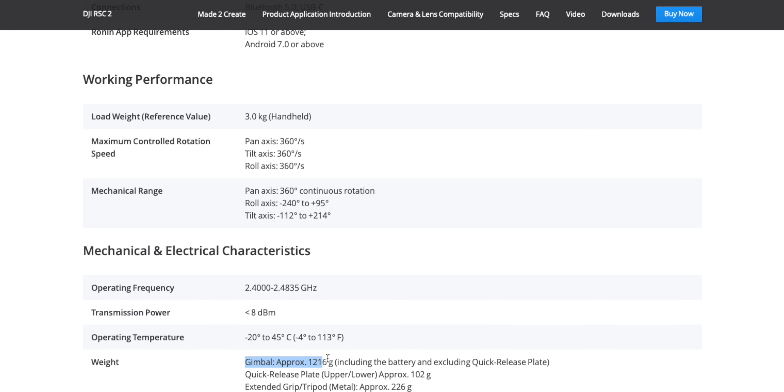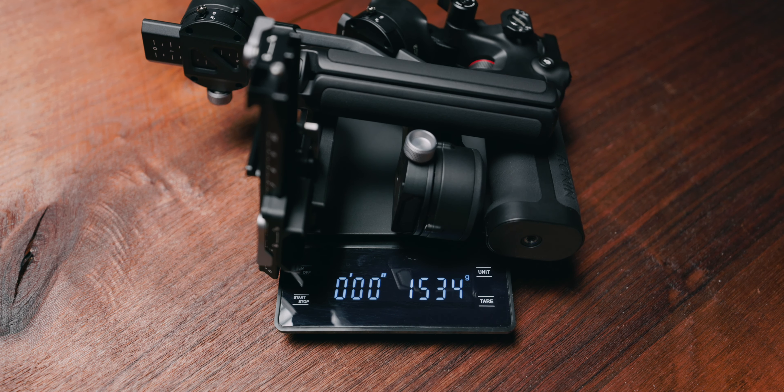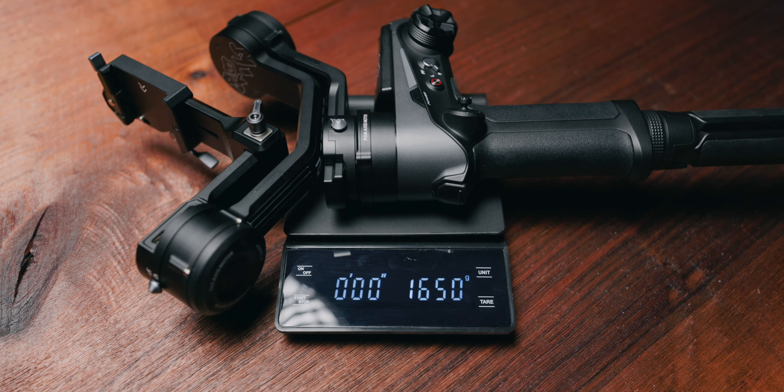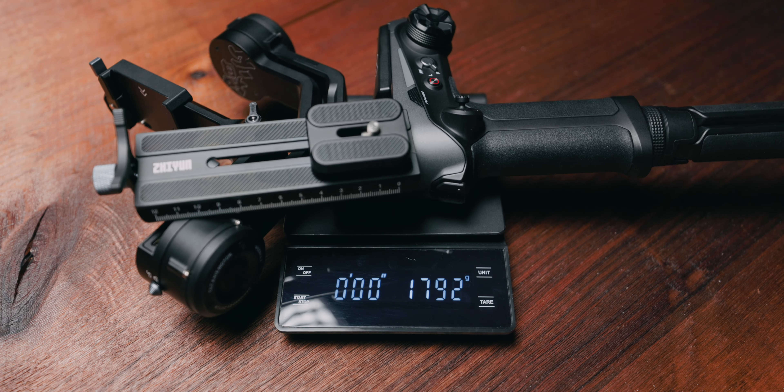Now let's talk about specs, starting with weight. Both DJI and Zhiyun state the weight of their bare gimbals, but you'll never use them without accessories. With a usable loadout — not counting cameras — the RS-C2 with tripod and base plate comes to 1.5 kilos. The fully assembled Weebill 2 goes to almost 2 kilos; even detaching the sling grip only brings it down to 1.8 kilos — still 300 grams more. This point goes to DJI.